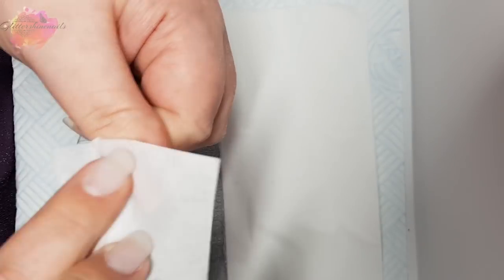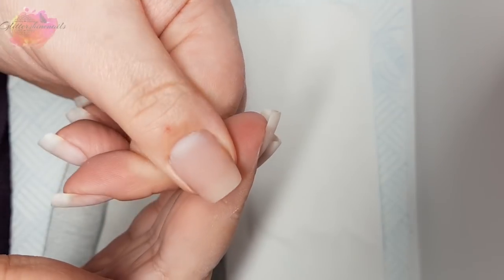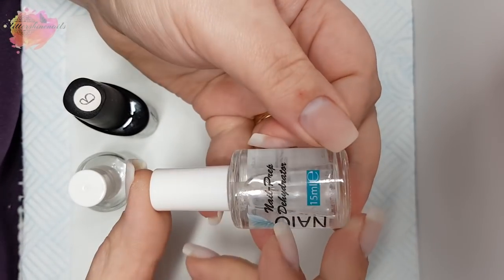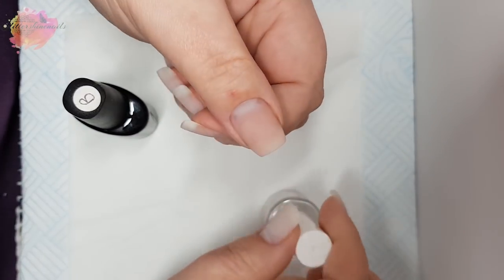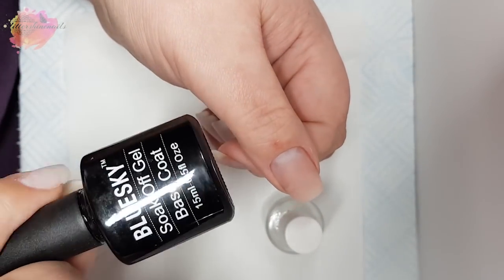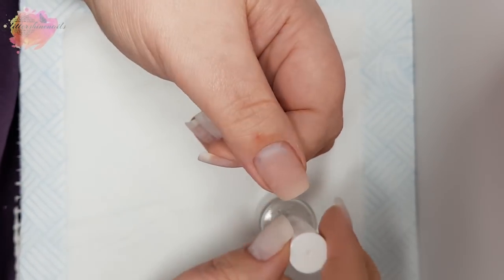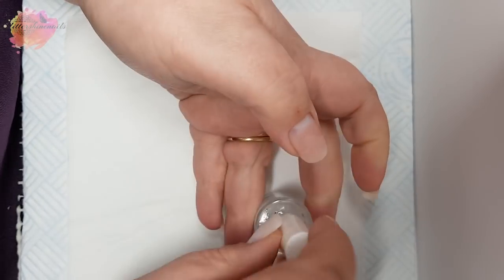So now that I've finished filing, I'll brush away the dust and clean the nail with isopropyl alcohol, and I'm ready to start doing the infill. I've already applied two coats of the dehydrator and allowed them to dry fully. I'm then going to come in with the Naio Nails Primer, again allowing the layer to dry. You don't want to oversaturate the nail with either the dehydrator or the primer, and you want to avoid the skin at all costs. I'll only apply this to the natural nail.